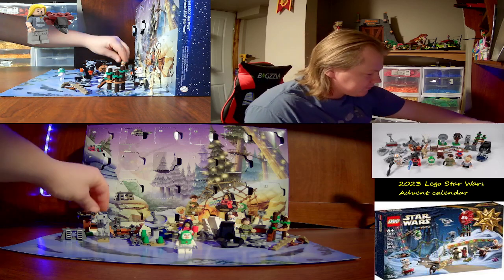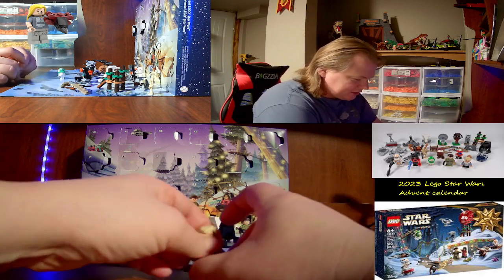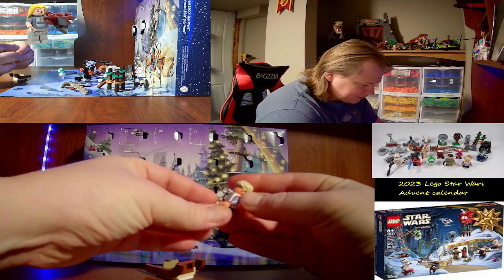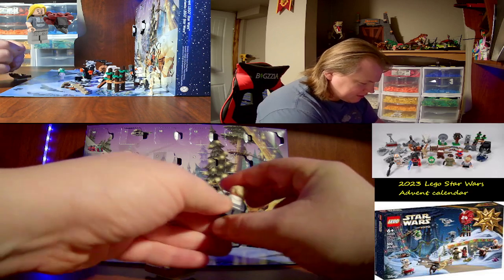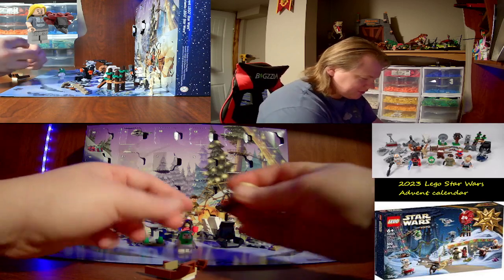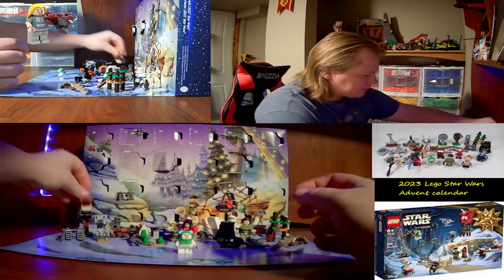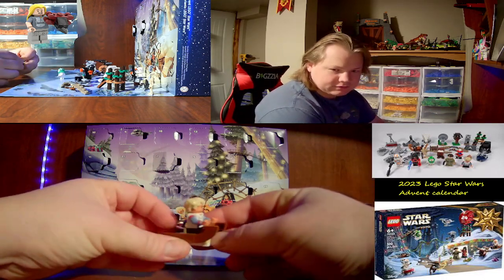For day one, we had this very nicely done minifigure of Omega. She's got some nice front printing, back printing, and arm printing, and a dual printed head. Very nice little minifigure. She comes with this little sled, which was a nice little build.